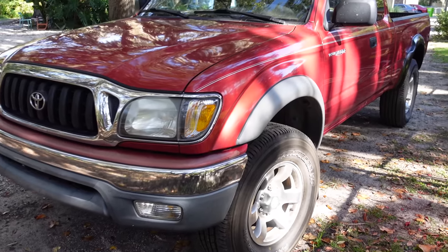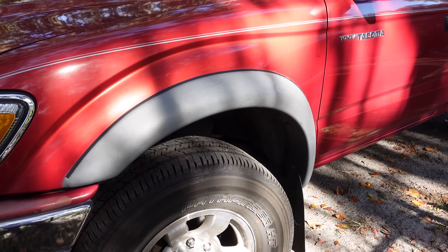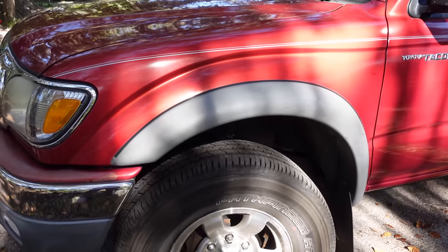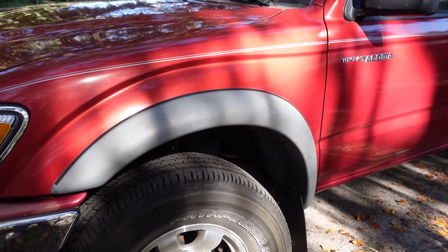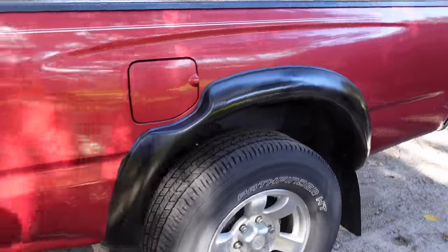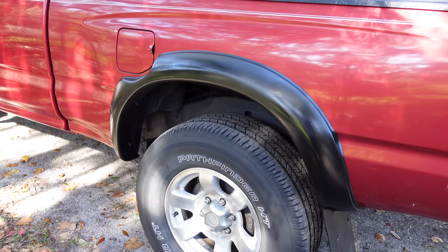This truck has great miles for its age, but you can see the fender flares are sun-bleached to the point where they're basically white. So what I'm doing is I'm spray painting them and putting them back to stock black, exactly how they were supposed to look when you bought the truck. You can see this one right here is different from the back that I've already done. You can tell the difference — it looks way better.